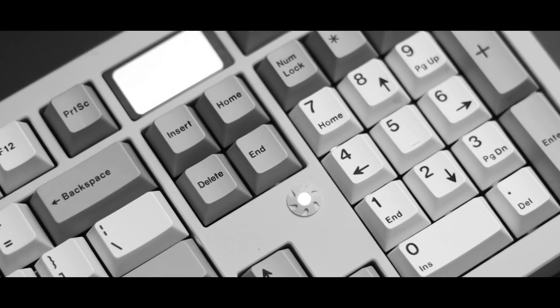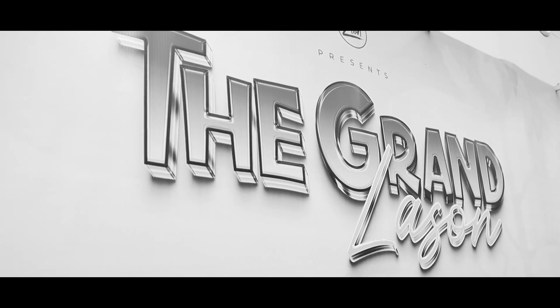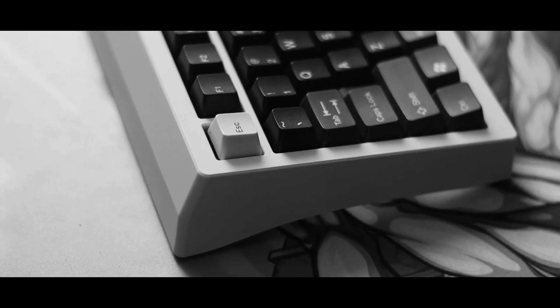This is the Zoom 98, Meltrix's full-size take on the Zoom lineup, and I brought it to the Grand Lason, the biggest keyboard meetup in the world — but more on that later. I'll let you know my thoughts, how it sounds and feels, and more right after this intro.